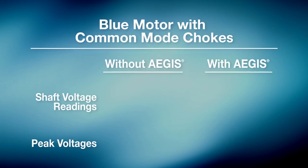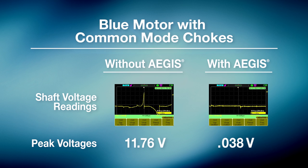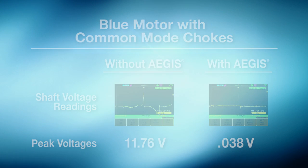When protected by only common mode chokes, the motor exhibited shaft voltage discharges high enough to destroy motor bearings. Clearly, common mode chokes are not effective in protecting motors from VFD-induced discharges and the EDM damage they cause. Installing the Aegis ring on the motor dramatically reduced shaft voltages to levels so low that EDM bearing damage is virtually impossible.